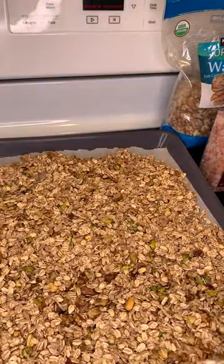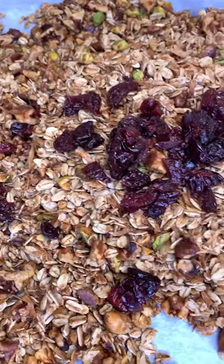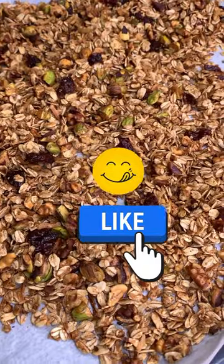Here's a pro tip: add the fruit at the end. You're not gonna cook the fruit — it'll keep it from drying out.